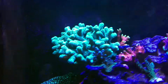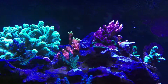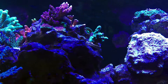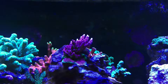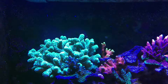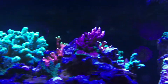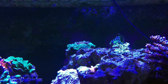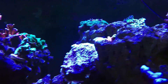Tank is mostly SPS dominated. Up top: Plate Corals, Acros, Montis, Digi — that's a Fire Digi in the back there, nice bird's nest. Started off from like a half inch frag. Green Monte Plate growing in the back. Pretty happy with how everything is coming along and growing out.